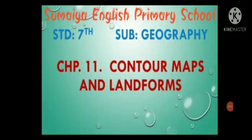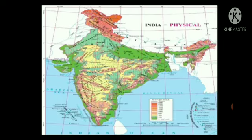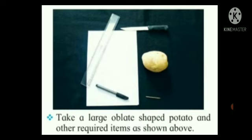Hello kids, let's start with our geography subject chapter 11, contour maps and landforms. Let us begin. In standard 5, you have gathered some information about how height and relief are shown on the map. Now carry out the following activity.